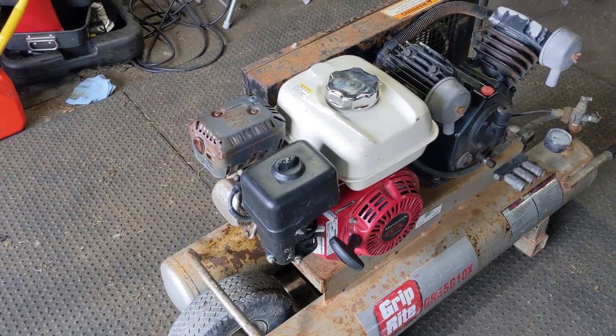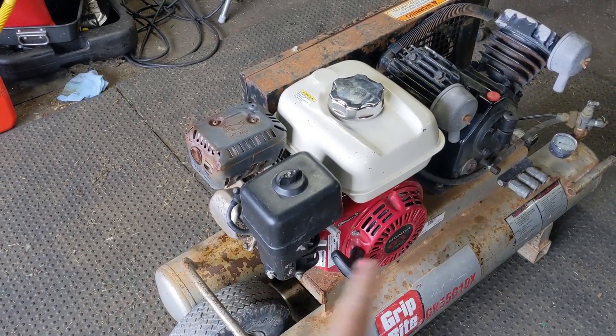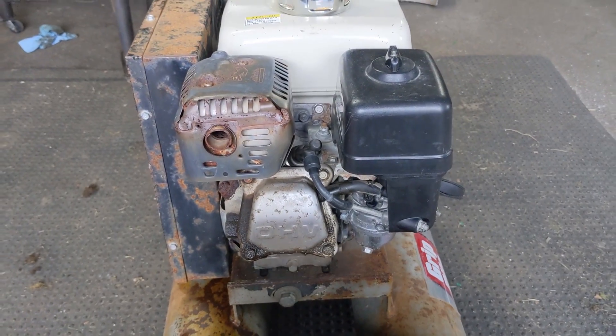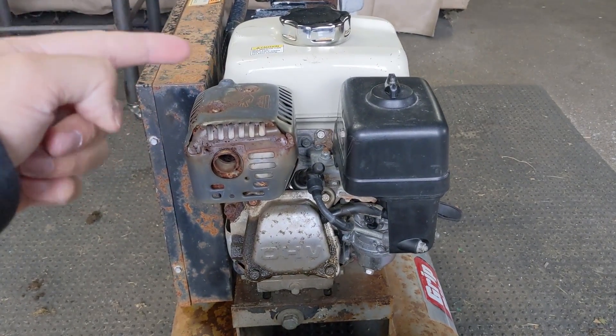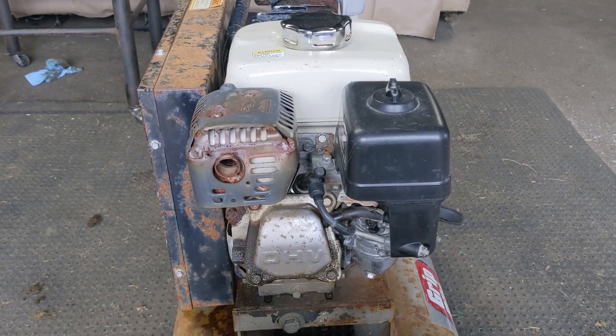You can hear that the engine only wants to run at low RPM — that was on choke. I took the choke off and the engine just won't throttle up. As mentioned, we've pretty much ruled out everything else: cleaned the carburetor, new air filter, cleaned the fuel tank, fresh fuel, new spark plug.